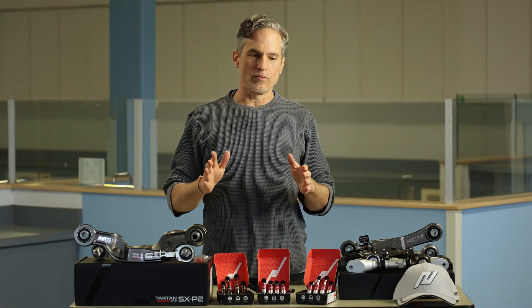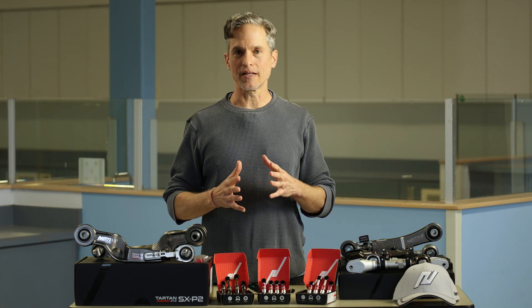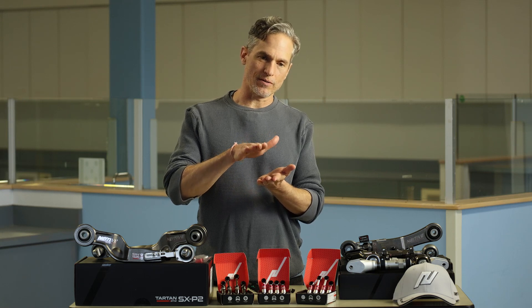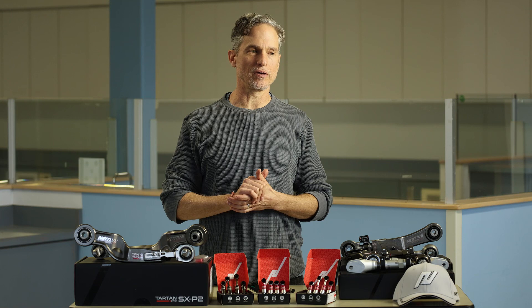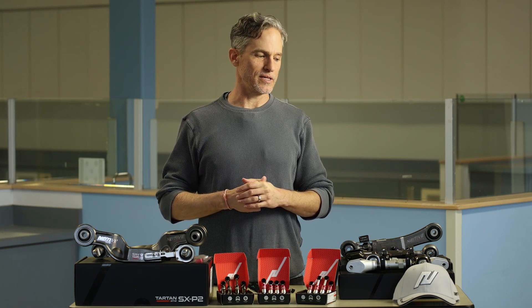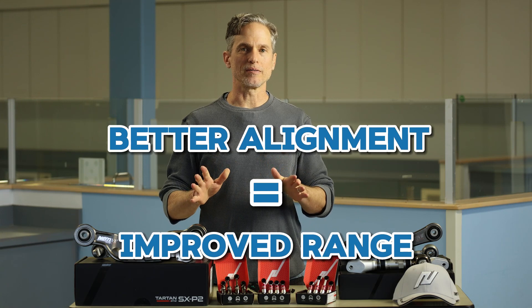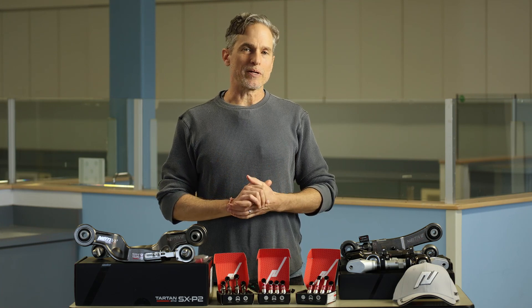That's what our products excel at — making sure you get the right alignment and even tire wear. Another important point: when your alignment is set really well with our parts, you can get much better range out of your battery because you lose a lot of rolling resistance. That's especially true with alignment kit one, which brings the car a little bit lower, making it more aerodynamic. A couple of customers have reached out saying they're getting around 20% better range than previously. I'm not saying that's a common increase you should expect, but you can definitely expect some increase in range.